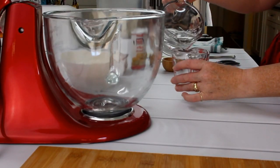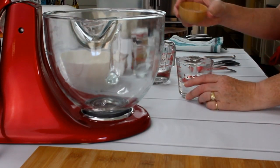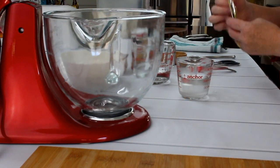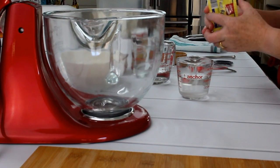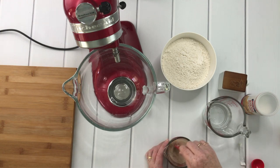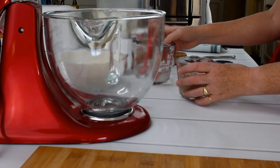For my first step I will mix some warm water with sugar and with the yeast. I'll take about half a cup of water and two teaspoons of sugar, one package of yeast, and I add this to the water. Give it a little stir and set it aside.